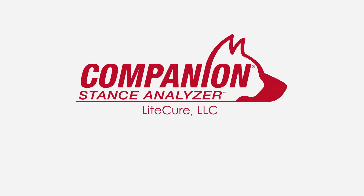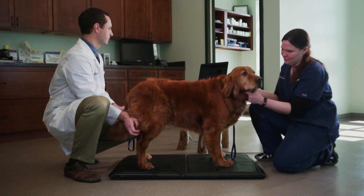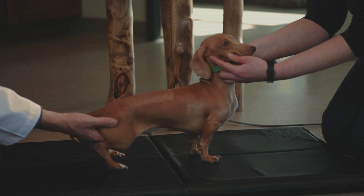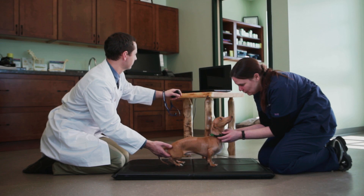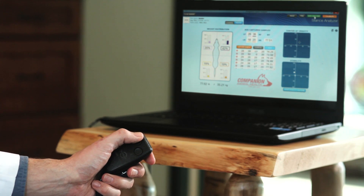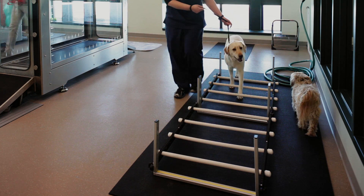The Companion Stance Analyzer is playing an integral role in clinics across the world as the newest non-invasive diagnostic tool. The Stance Analyzer is a scale that simultaneously collects weight and data about weight bearing. It is being used for early injury detection and to measure progress during rehabilitation treatments.